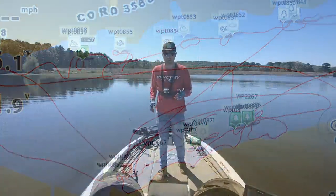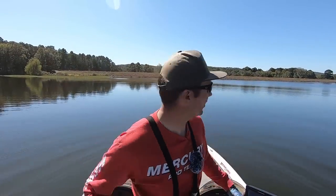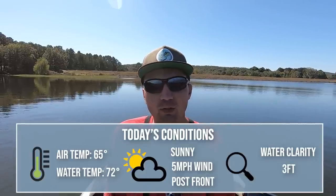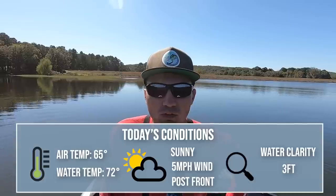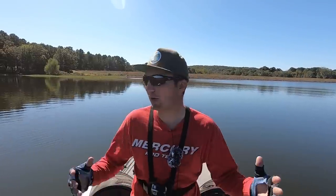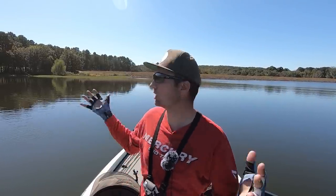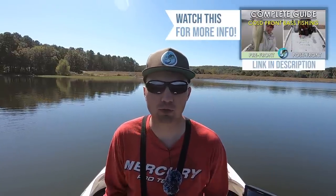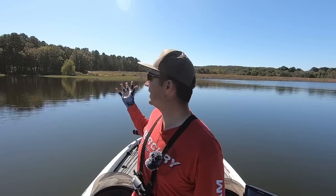I pulled up on the first spot and we have bright bluebird skies, no wind, water temperature about 73 degrees. We're actually in the second day after the first major cold front of the fall — it was like 30 degrees the last two or three mornings. So these fish are not going to be in an aggressive mood. In these post-front conditions when it's sunny with no wind, fish like to get around shade and cover like rock piles, brush piles, or grass. It's going to be a really good day for a slow bottom bait.